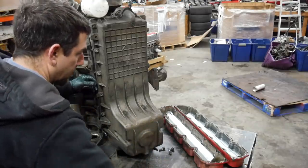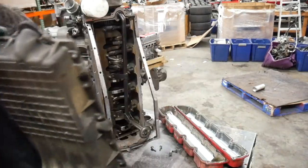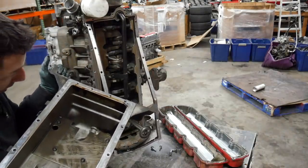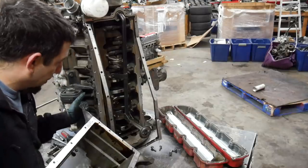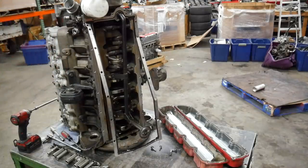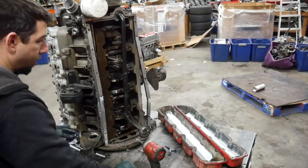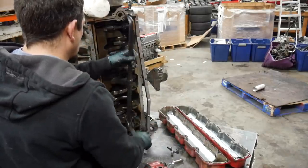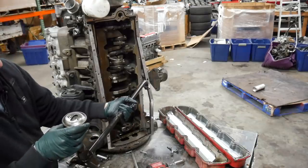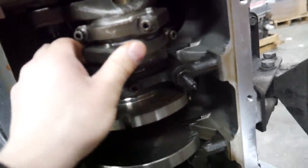We're going to knock the pan off and then start with the head we think is okay, then end on the side we think has a problem. Inside the pan is dirty and sludgy but I don't see any signs of metal in there — that's a good sign, I might get a good bottom end out of this. It's a gigantic pan. There's a very little bit of debris on the pickup, not enough to clog it. This actually looks like it's in pretty good shape.